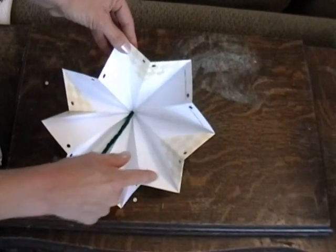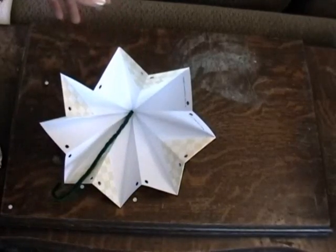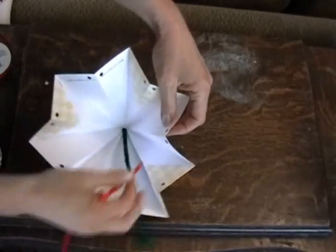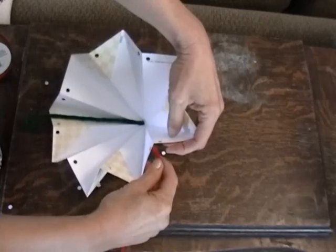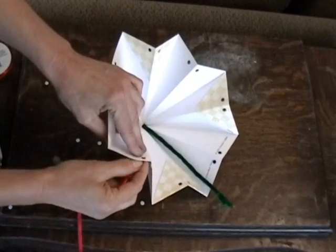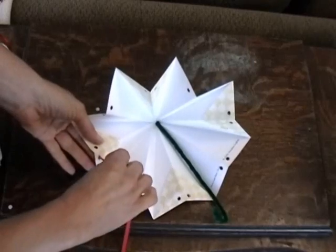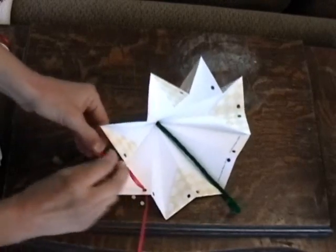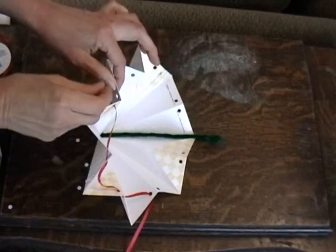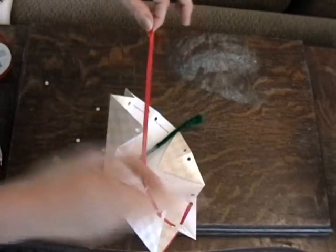You can use either ribbon or yarn or jute or whatever you'd like to string through there — I'm going to use some ribbon. I'll just start weaving this in, going in and out of each hole. I'll get it started and then turn the camera off because it might take me a while.